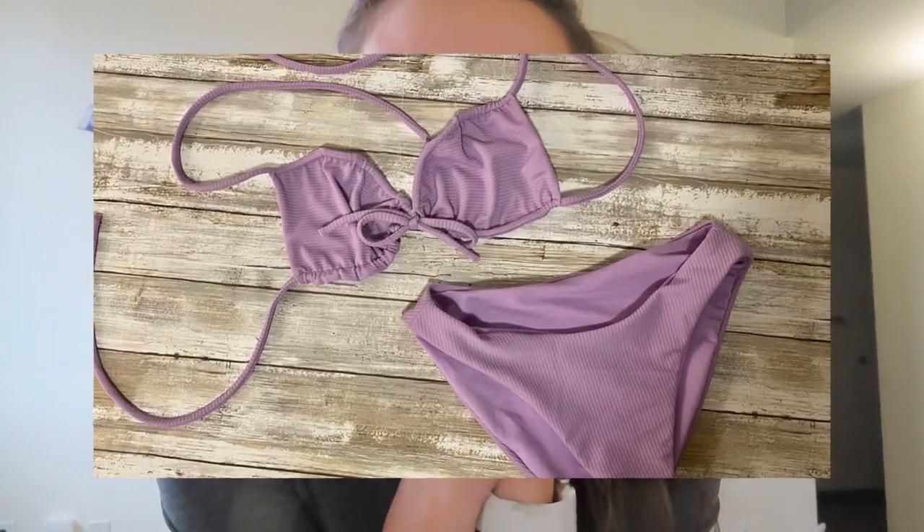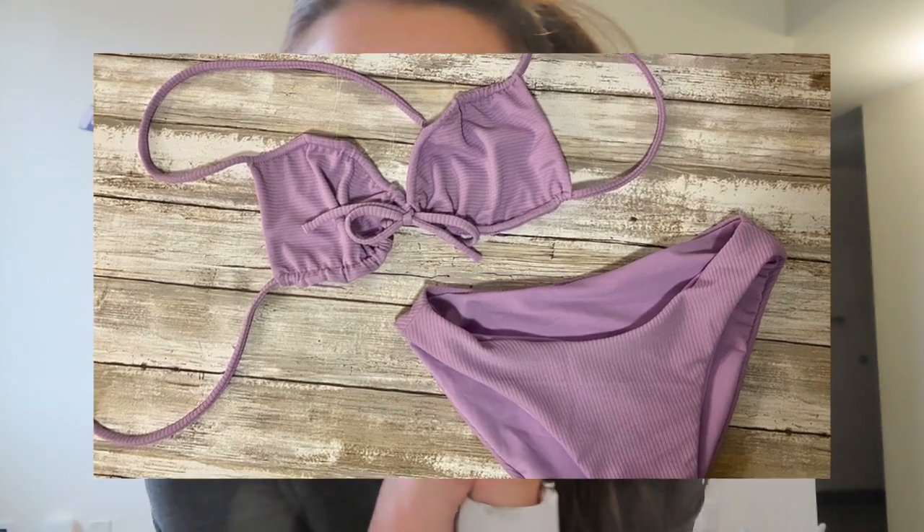Hey guys, welcome to my channel. Today I'm going to be teaching you guys how to make a swimming suit. I'm going to make a top and a bottom. Here's a picture of what I'm making right here, and let's start out cutting out.